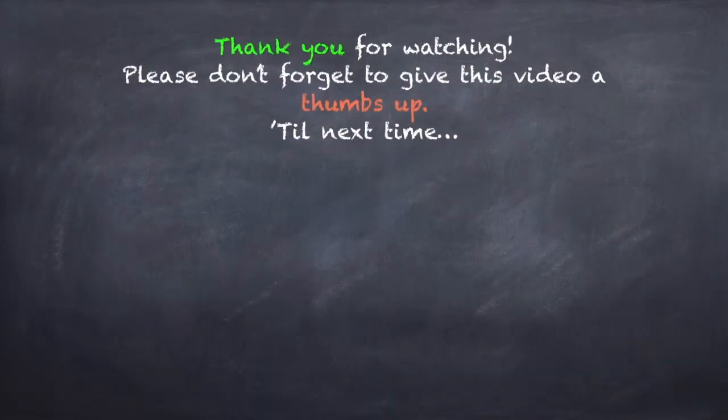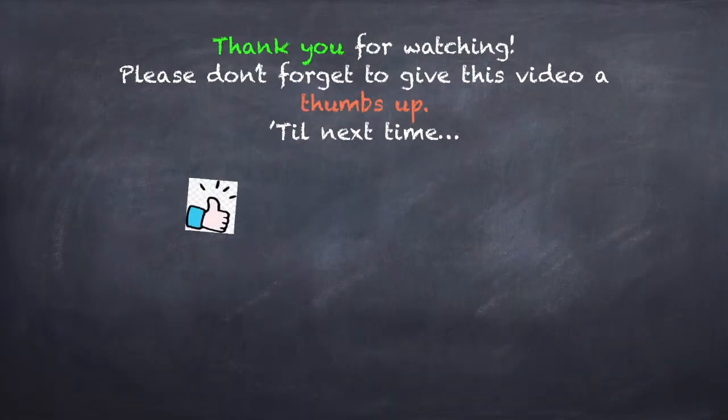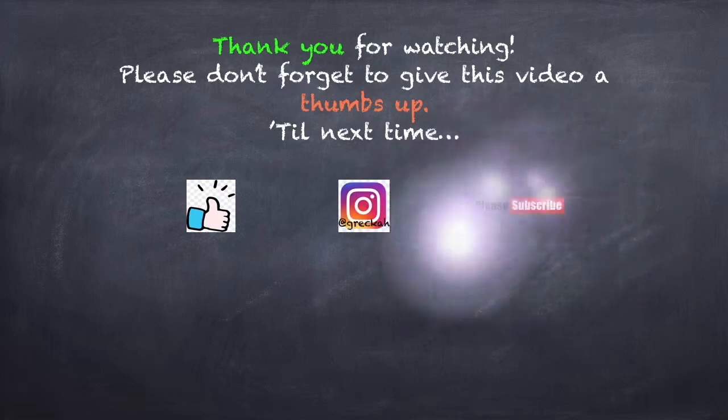Thank you guys for watching. Give this a thumbs up, follow me on Instagram at Greka, and please subscribe. Thank you!